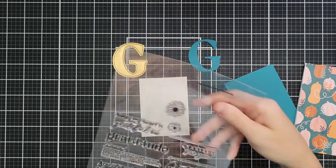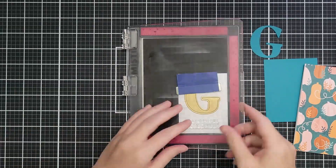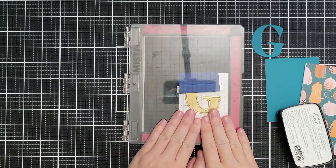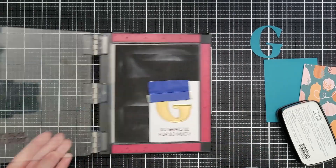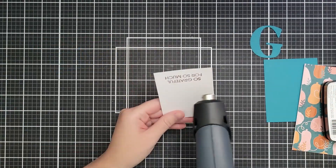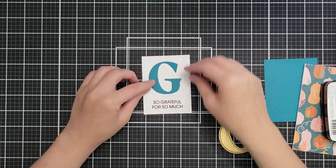All of the colors in this video are based off that paper. This is the Grateful Stamp and Die Combo from scrapbook.com. I've cut out the G twice — there's the G, the little outline, and a stamp that says 'so grateful for so much.' I've put this in my MISTI and I'm going to heat emboss in brown because it felt better than stark black and goes with my autumn colors. I'll stamp this twice then use clear embossing powder over the top because this ink takes a while to dry and I'm impatient.